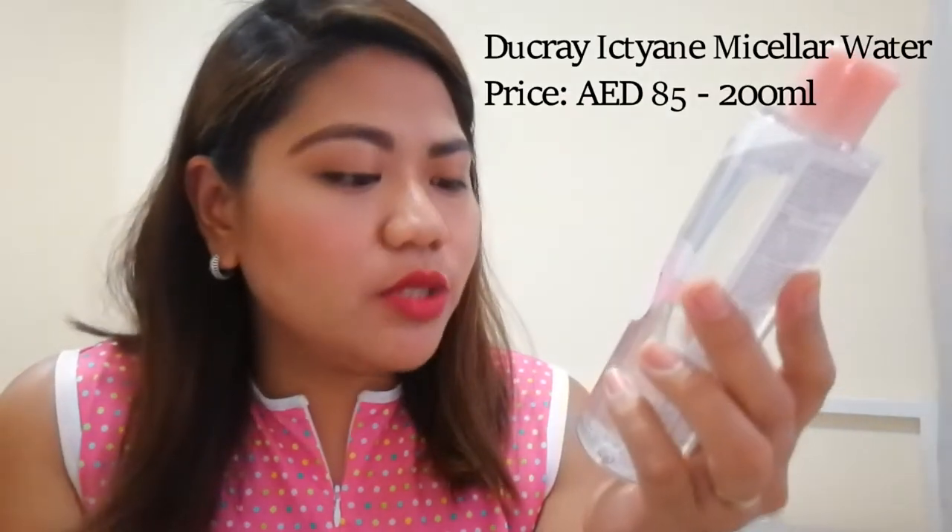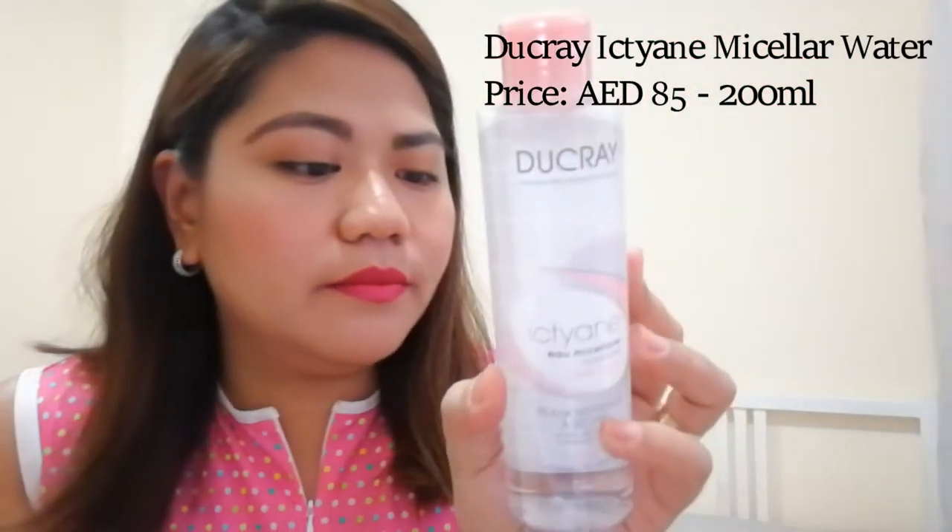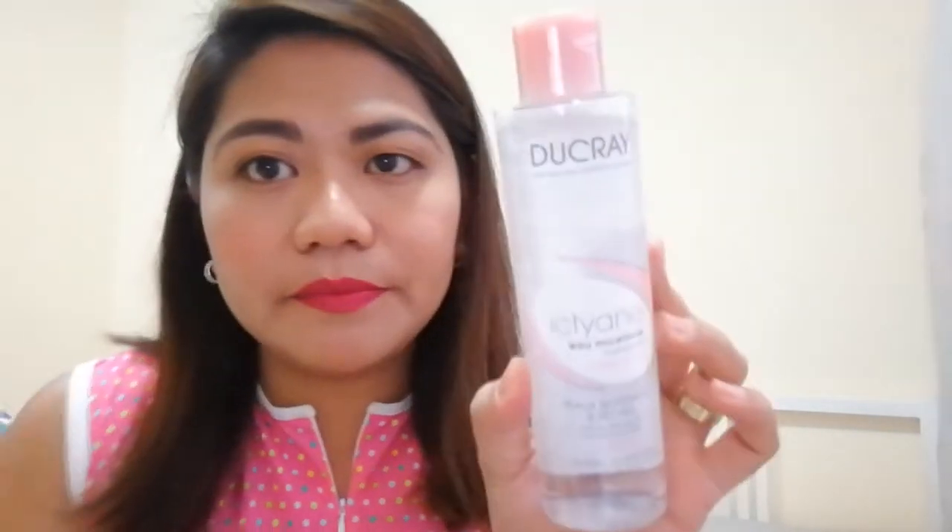Next we have the bigger one — this product is from Ducray. So this is a micellar water. It says: Moisturizing Micellar Water for face and eyes — removes, cleanses makeup, hydrates and protects. There's some French on the label. This is made in France. I believe this is a full size — it contains 200ml of product. Just in time because the micellar water I'm using right now is Garnier and it's almost finished, so now I have a spare.